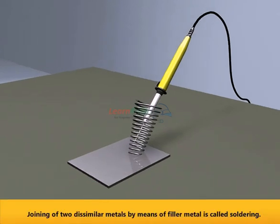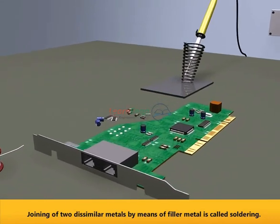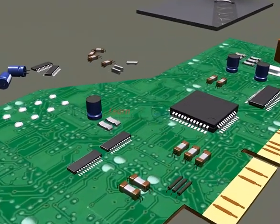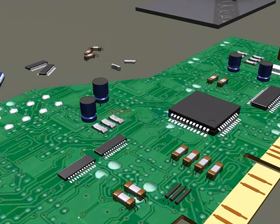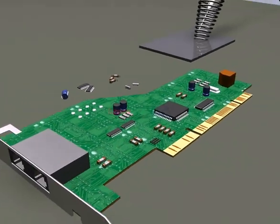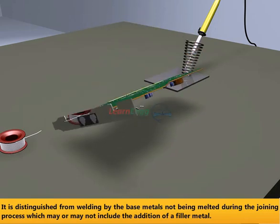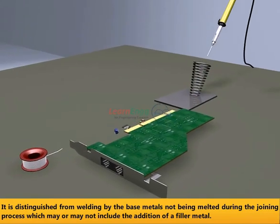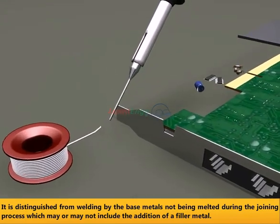Joining of two dissimilar metals by means of filler metal is called soldering. It is distinguished from welding by the base metals not being melted during the joining process, which may or may not include the addition of a filler metal.